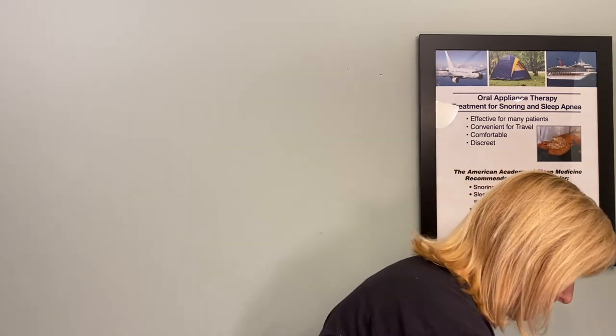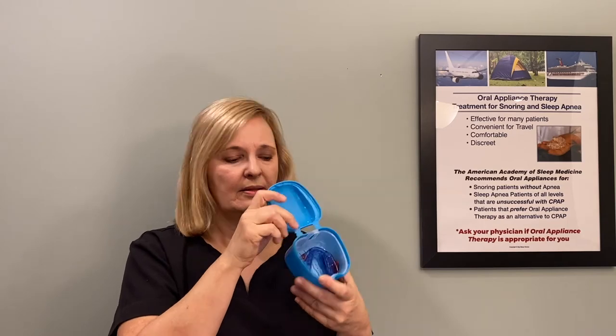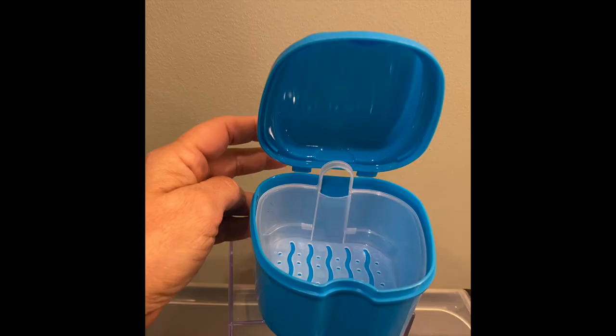We also have one very similar to the white one — it's attached so it doesn't have two separate pieces, and it also has a basket inside. The device fits in there very nicely. It's a deeper one, good for weekly cleanings. And if you're looking for something small, the very first case shown is really the best option for traveling.